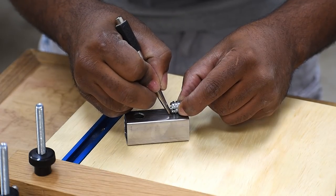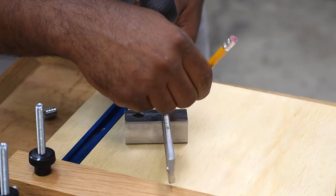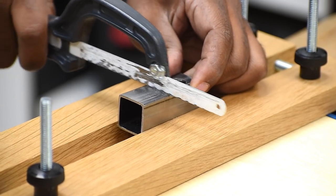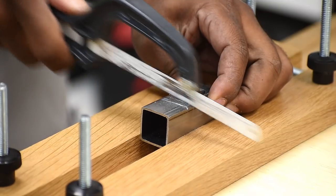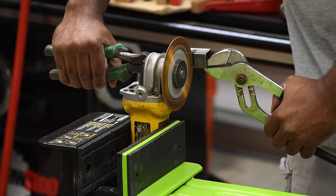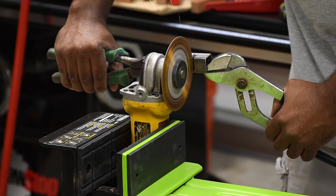Now I'll mark off the approximate depth of the threaded insert, then take the largest clamp I have and mark the outside of that. I'm going to cut on the line I just marked but not go all the way through. This was pretty tough to cut by hand, so I'm going to cheat a little bit and run it over to my grinder.